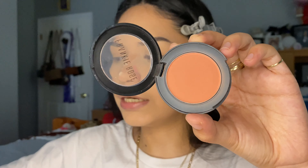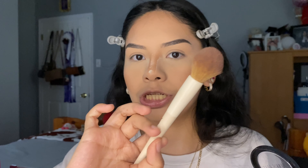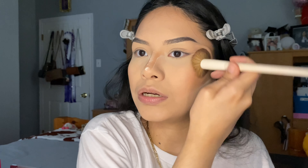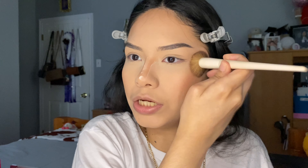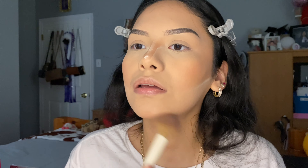Now I'm going to be using the Franken Rose blush in the shade Sweet Peach, and I'm going to use this brush to apply it. We just want a little bit — not too much, since we're doing a natural makeup look. I like to apply a little bit on my chin and a little bit on the nose. Then I'm going to set my face with the Milani setting spray.